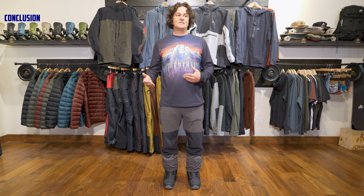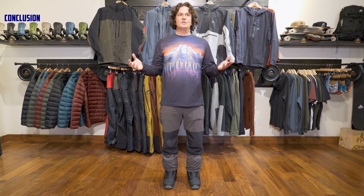Overall, I think this is a really cool pant. I actually like it better than the regular High Sierra Pant just because of that extra durability and the vents. It's all personal preference — go with what you want more of: stretch or durability and an extra vent.